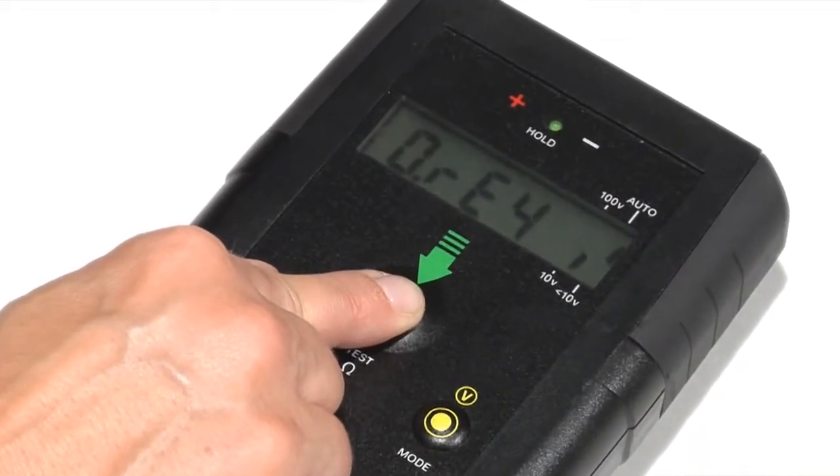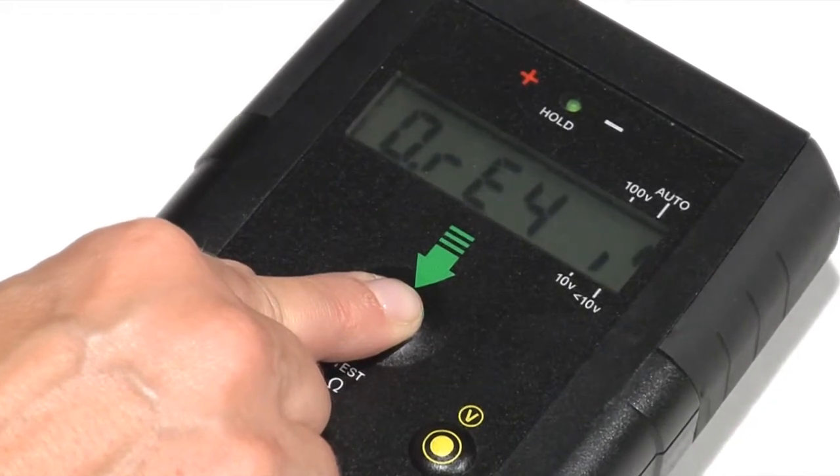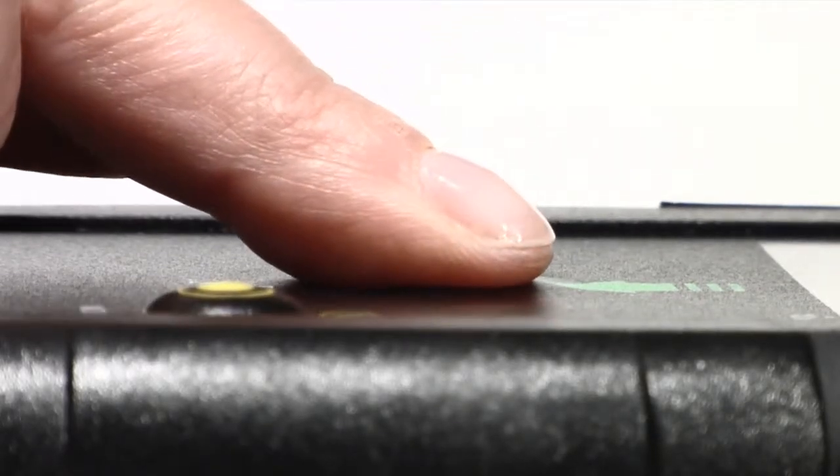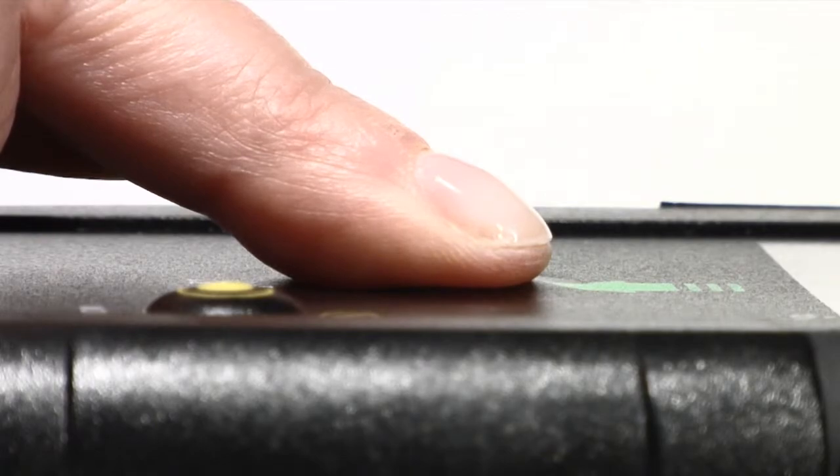The 853's test button is actually a pressure sensor. When you install a fixture and press test, the measurement activates when approximately five pounds of pressure is applied to the test surface.